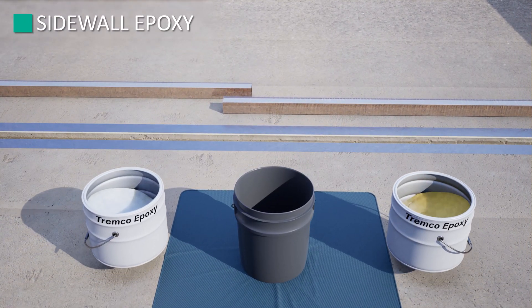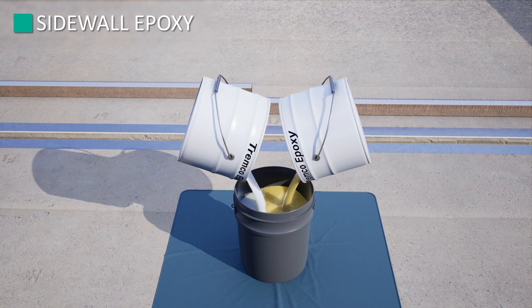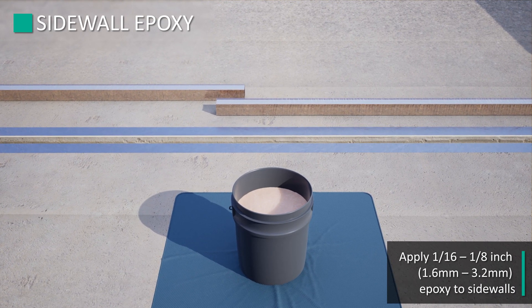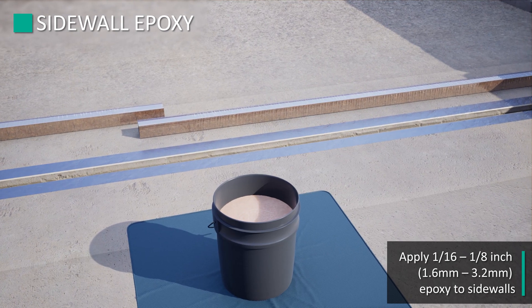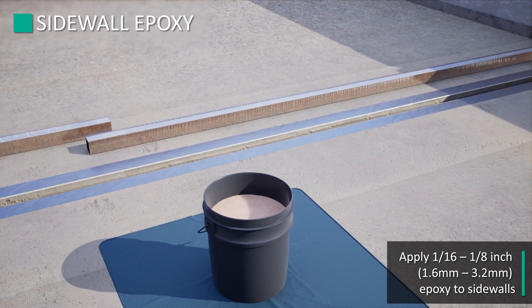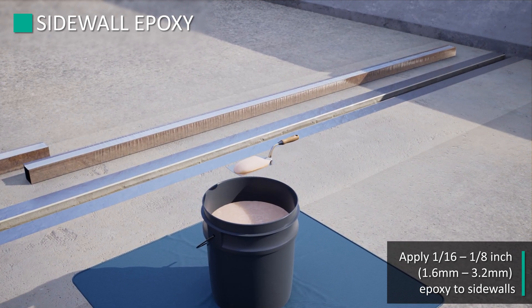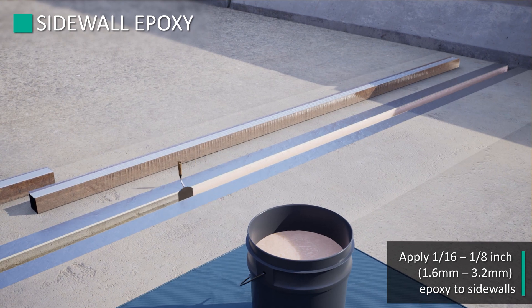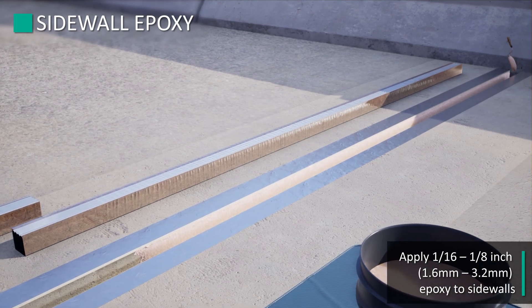Next, epoxy preparation. Following the epoxy mixing instructions, pour equal parts of A and B into a clean pail. Using a 3-inch jiffy mixer and power drill, mix epoxy as instructed. Apply a 1/16-inch to 1/8-inch coating of the supplied epoxy with the 2-inch trowel to both joint sidewalls along the full run of the 6.5-foot stick, extending an additional 2–3 inches past where the next installed stick will extend to. This ensures the stick is adhered in place along the full run and that there is minimal potential for the epoxy to cure before the next stick is installed. Working time on epoxy is 10 to 15 minutes.